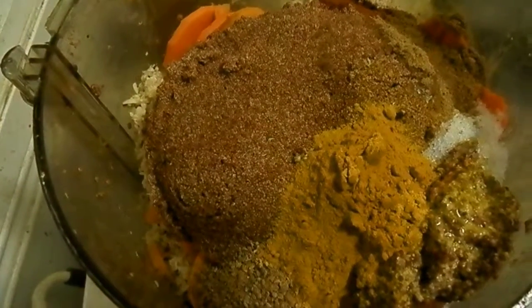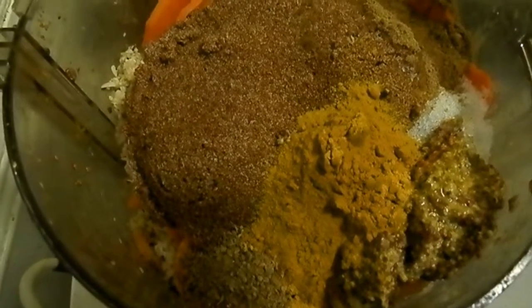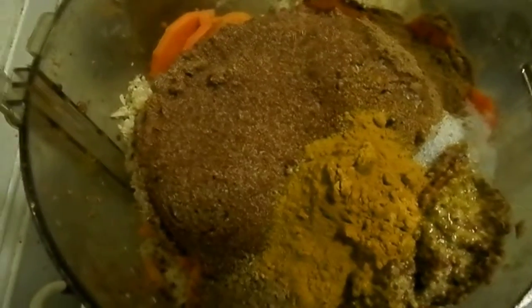I'm making some more Dokra cakes and this is a different recipe. You can put whatever — there are many different options here.